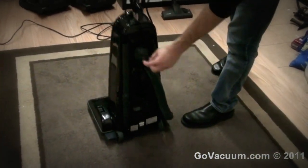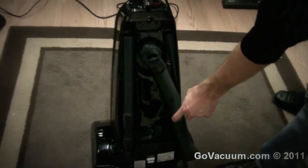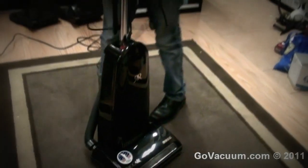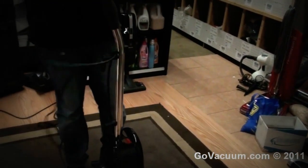It even has a little bleeder valve so you can reduce the suction on the end of the hose when you're using the onboard hose. Push that back and it increases the suction. When you're ready to go vacuum, all you do is twist your cord hook here — the whole cord comes off — and you release the handle and push it on.